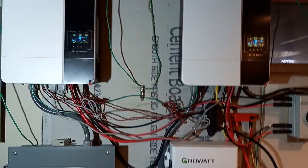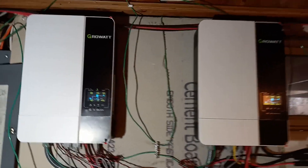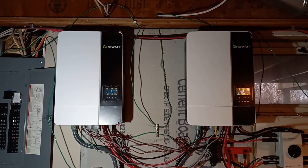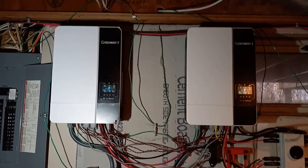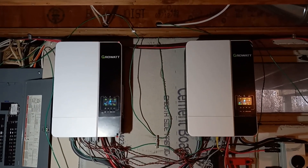Everything seems to be going fine. We're not running the house on solar right now because of the weather, but hopefully we'll get back to that and see less of an electric bill. Any questions, let me know — see you on the next one.